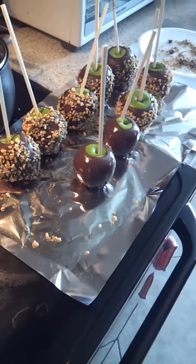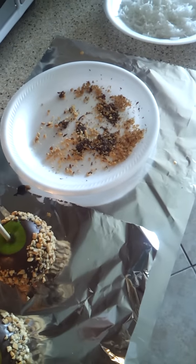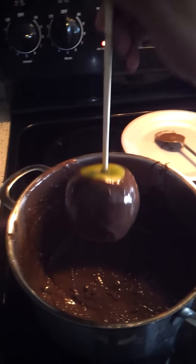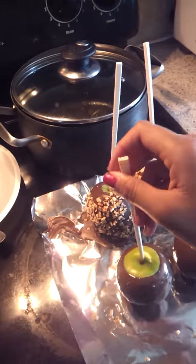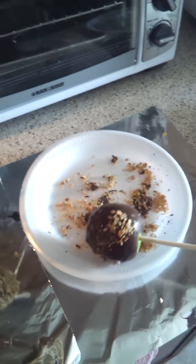Normally I would do three at a time because you don't want to dip it into the topping right away, because as you can see the chocolate will fall off and the topping wouldn't stick onto the chocolate very well. I got most of the drips out, and this one I did earlier and it's starting to dry so it should be safe now to do it into the topping.